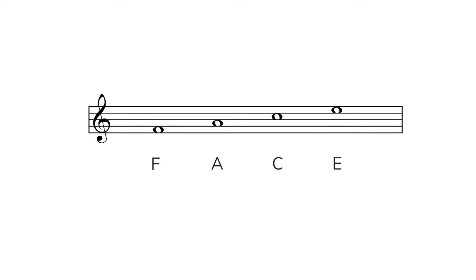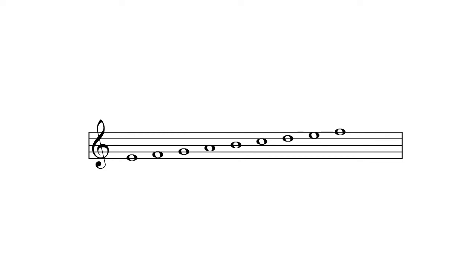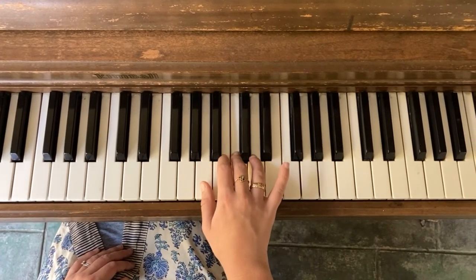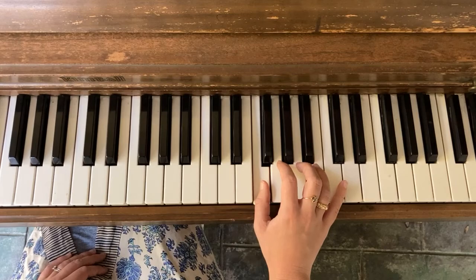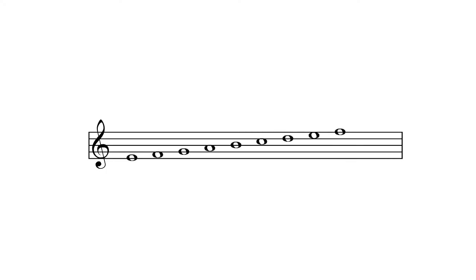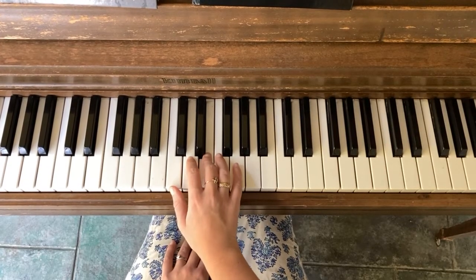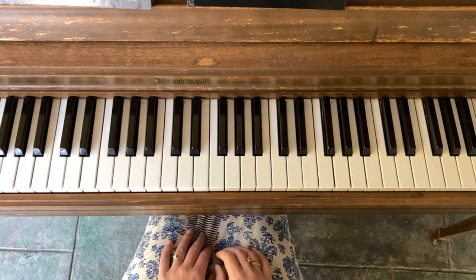Now let's play all of the lines and spaces together on treble clef: E, F, G, A, B, C, D, E, F. When you play all of the notes of treble clef, you are no longer skipping over the notes — instead, you are playing the notes in order. All of the lines and spaces in treble clef are a little higher than middle C. You might notice there are two E's: one on the first line, close to middle C, and the other on the top space of treble clef, which is the next higher E.